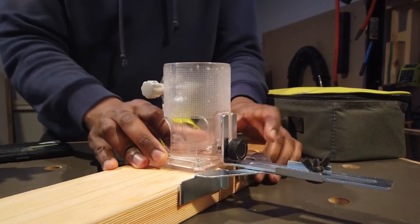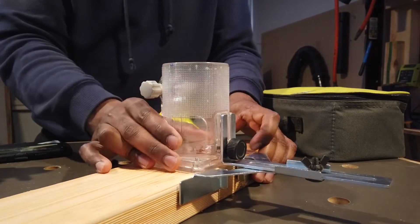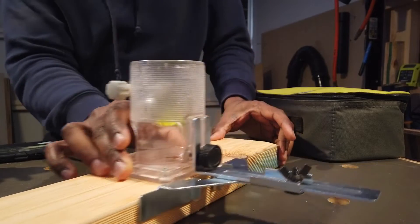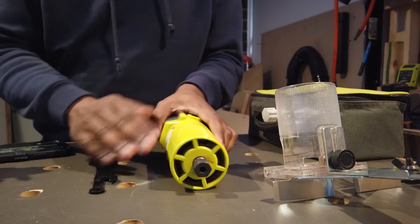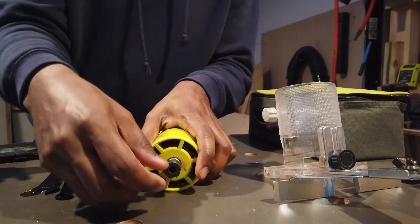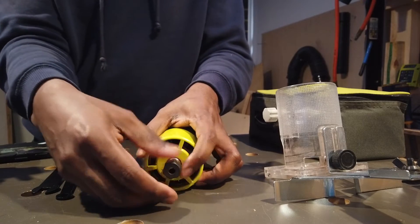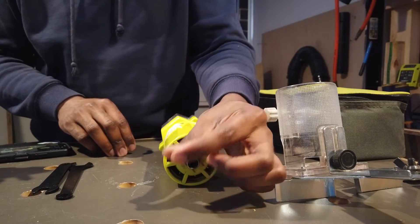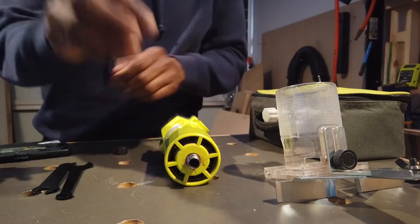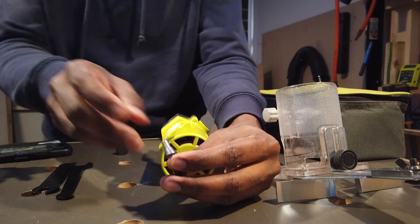To set the engine, we will set it and maintain the depth. Then the attachment is here. This is the main part of the router. The main part is the locking nut. We will put in the router bit. This is the collet. We insert the router bit into the collet. It will attach the shaft to the lock.